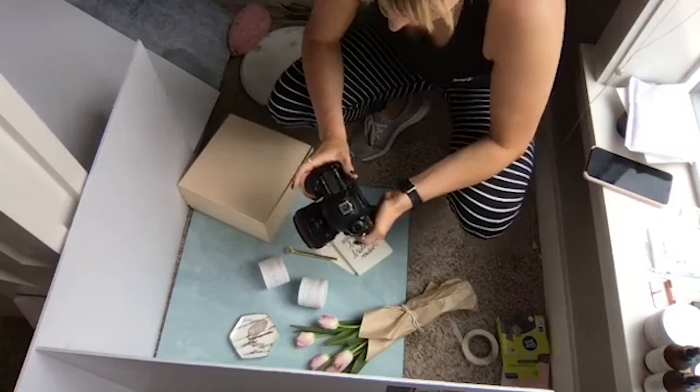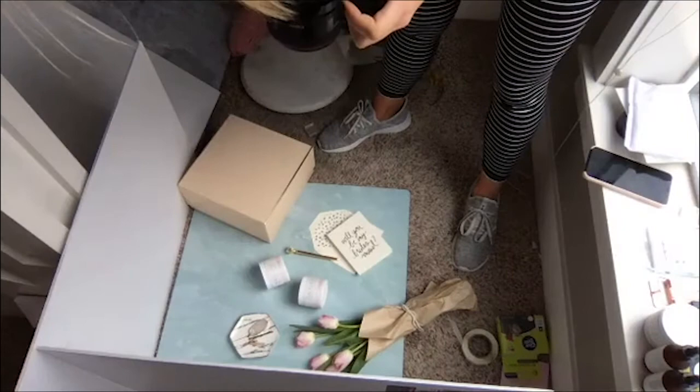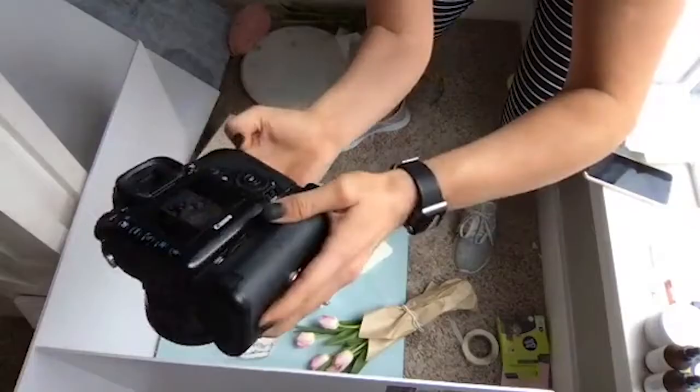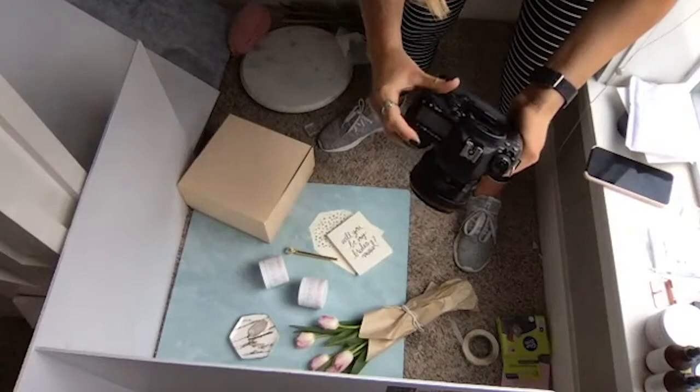I always start around 1/200 and I don't want to get any slower than 1/125th of a second when I'm hand holding. Take a test shot and see how it looks. It looks way darker on my laptop screen than it does on my actual camera, but I'm just going to bump up my ISO a little bit. I started at 100, I'm going to go up to 320 and see how that looks.